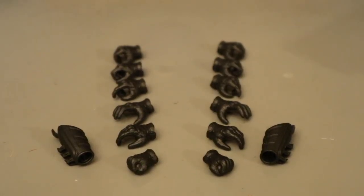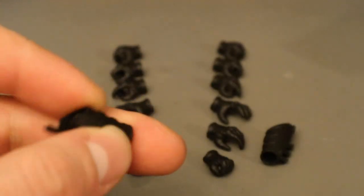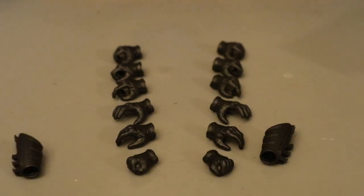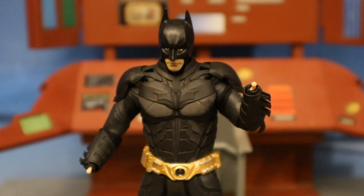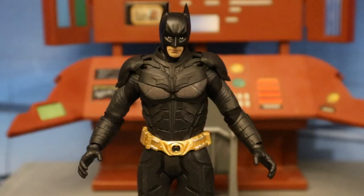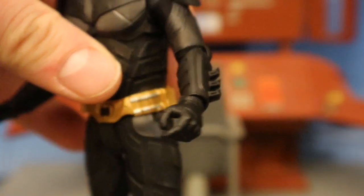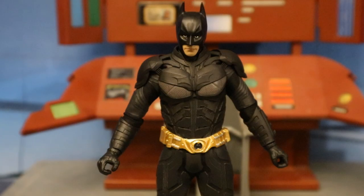Now let's look at his hands — he has a total of 12. Before checking those out, I wanted to point out that his wrist gauntlet armor is removable, which is a very cool feature; you can just sort of slide it off. He has fists, semi-open regular hands, open grabbing or throwing hands, trigger finger hands for holding the grapnel launcher, semi-open gripping hands, and another pair of gripping hands with a smaller grip. When changing out hands I was able to pull his sleeves down a bit, covering up his fleshy wrists — problem solved.